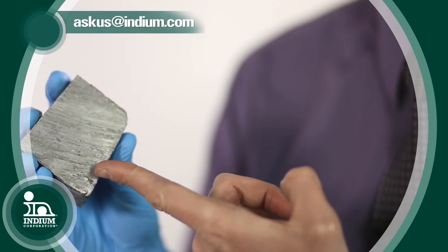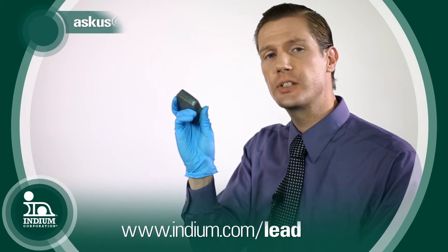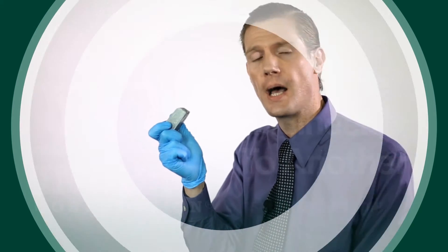So lead — a heavy metal — it is toxic. If you're interested in high-lead alloys, please contact us at askus@indium.com.